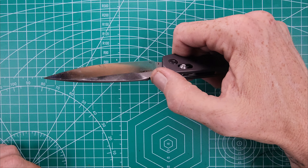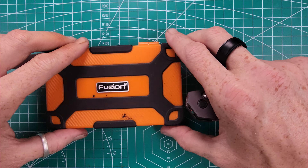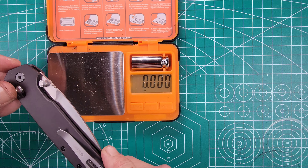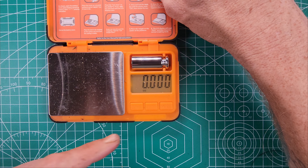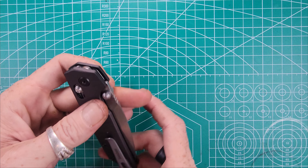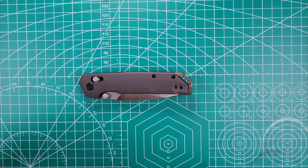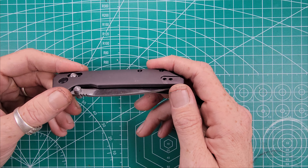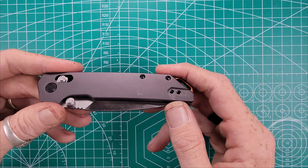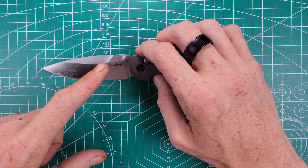I think it comes in at close to — let's do the measurements. We've got a closed length here of four and a half inches exactly. And then we're going to have a full open length of 7.9 inches — so just under eight inches — with a cutting blade length of three and three quarters of an inch. So it's a really interesting piece. I like the way it's constructed. It's got this little kind of finger groove here for the guard. I would consider this to be a medium to full size knife. I have a large glove hand, and I can get a full four-finger purchase on the knife with a little bit of pommel sticking out the back end.